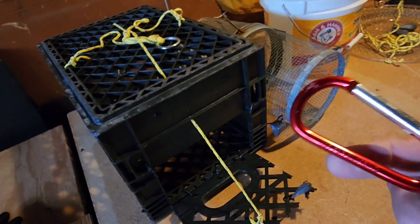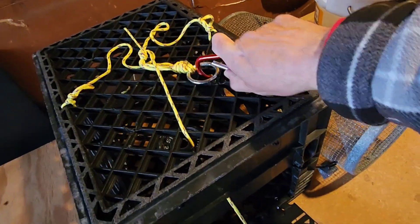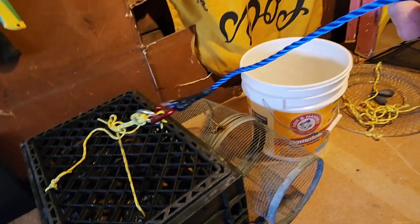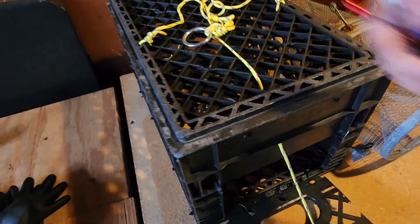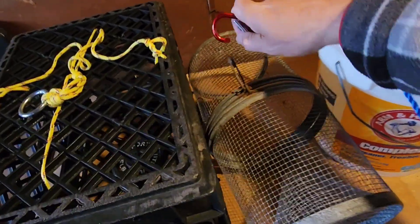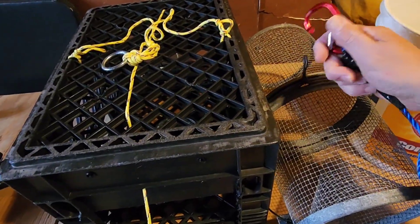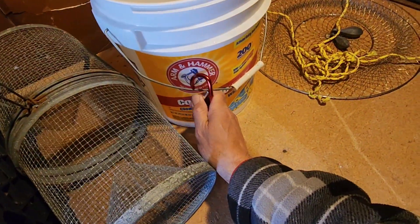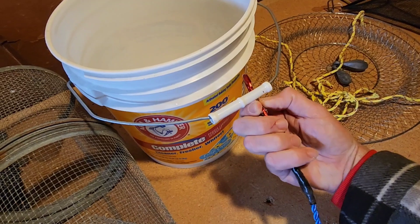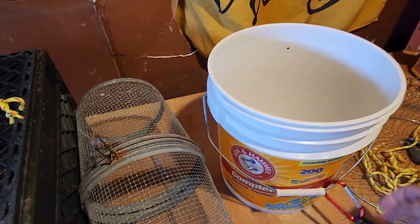If I'm on the docks and I want to put this crab trap down, I simply take my hook, lock it up here, and I'm ready to roll. If I see killies in the water I do the same with my killie trap — lock and loaded, start catching bait. If I need some water I just hook this right on my bucket, drop it off the end of the pier, fill it up, and pull it back in.